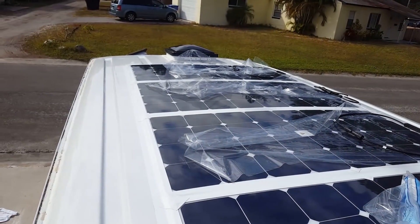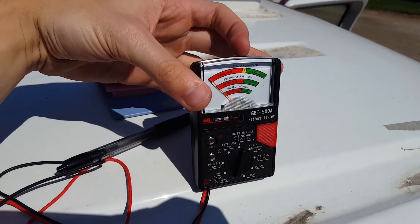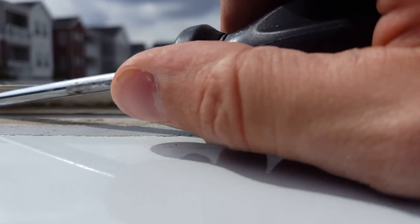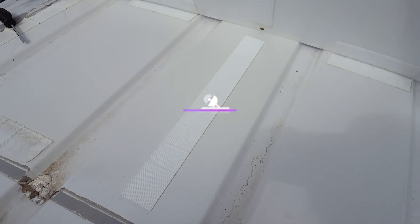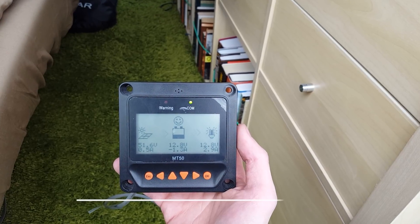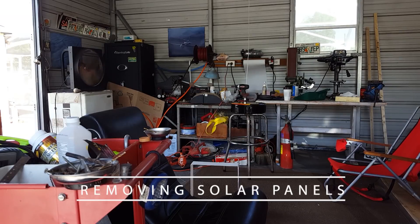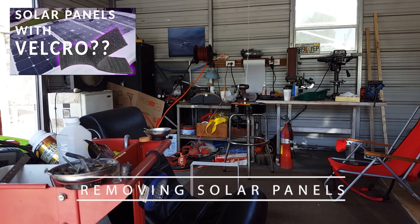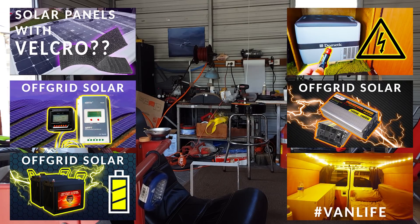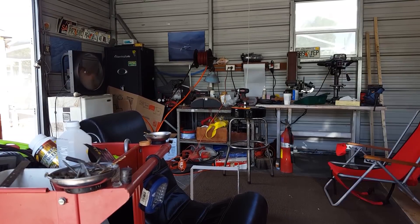Today we're removing and replacing the solar panels from the camper van that we put on with velcro, and we'll also see how the unique method of attaching them works over time and if it holds up. This is part of a long-running solar power series. If at any time you want more information on any individual part, I've done some video highlights on most of them. The playlist for the whole electrical system is in the video description, and any parts that I mention also have an Amazon link below.